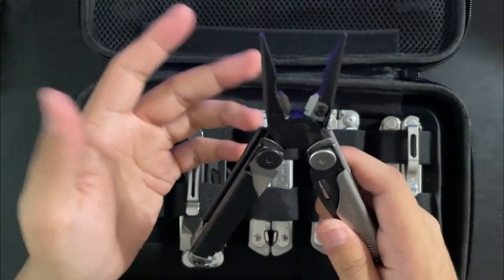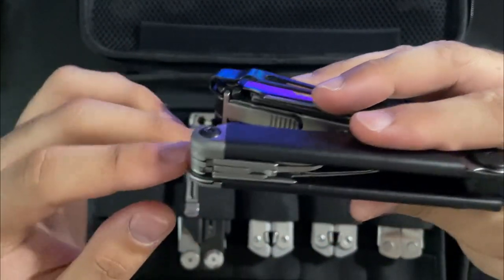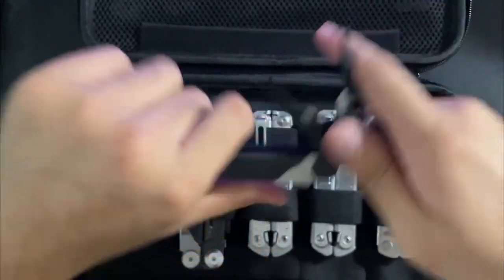I may switch it out in the future, but that's what actually fits here without any modification. I initially thought I had to modify the thickness and I tried that but it was too loose. But yeah, that's the Wave.